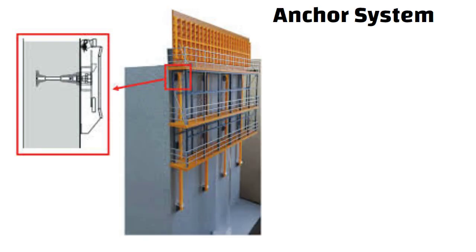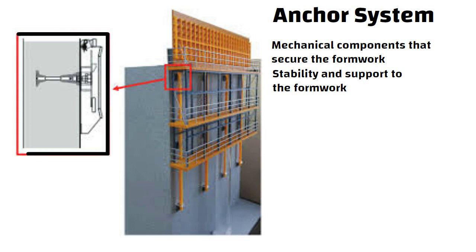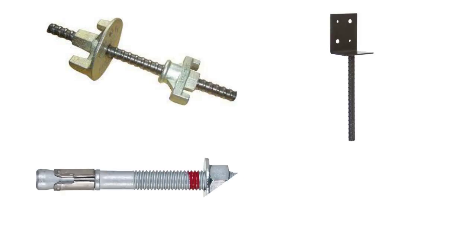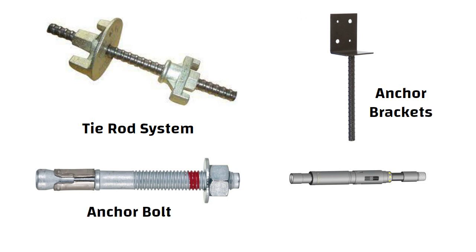The anchor system consists of mechanical components that secure the formwork to the building structure. It is an essential component of climbing formwork as it provides stability and support as the formwork climbs up the building. There are several types of anchor systems used in climbing formwork, such as tie rod systems, anchor brackets, anchor bolts and hydraulic anchors.